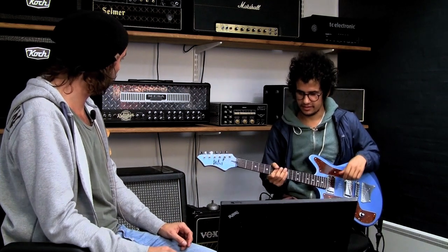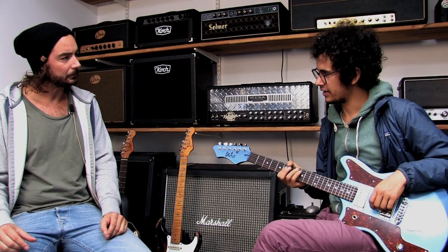We're here at the TC factory in Denmark and we have a very prominent guest here today, Omar from the Mars Volta, among other things. You're here because you actually happen to play in the hometown of TC today with your solo project. We're playing right down the street. So you managed to squeeze out an hour or two?